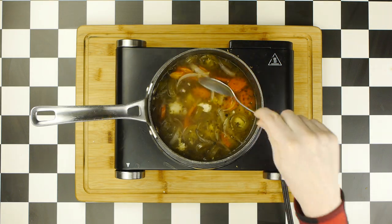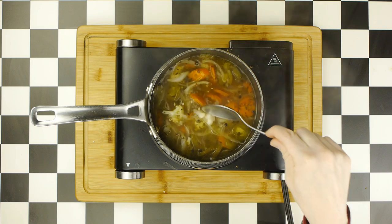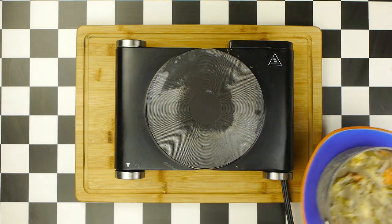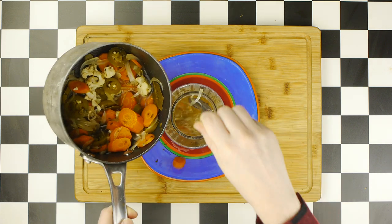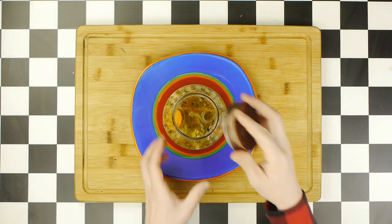We'll see those jalapeños become darker, and then we'll take our veggies off the heat and allow them to cool completely, before grabbing a clean jar and transferring the pickles and their brine into the jar, where they will continue to pickle in the fridge.